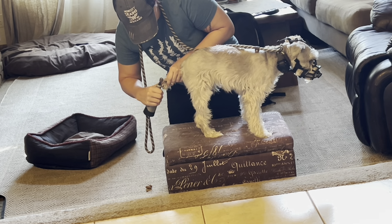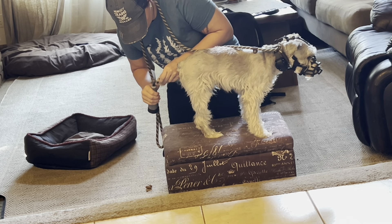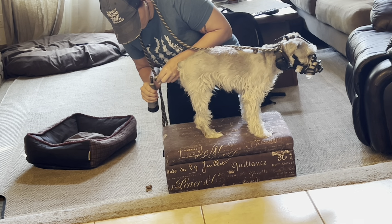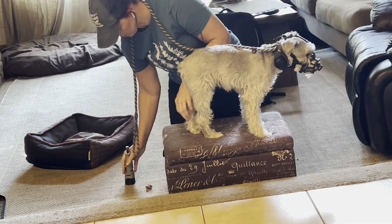Then you want to turn the Dremel on. If your dog is good with that, it takes a piece of food. See the quick swipes I'm making? Really quick, easy swipes on each nail. I'm not putting a lot of pressure on, and I'll tell you why in a minute.